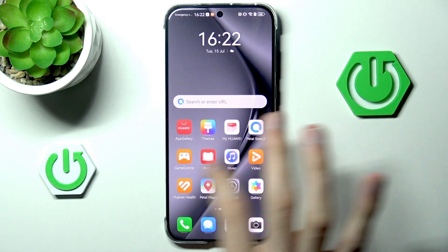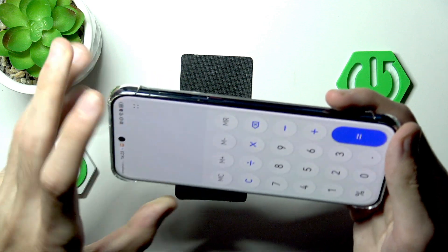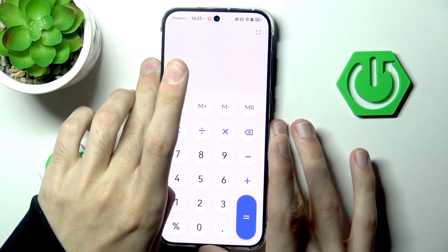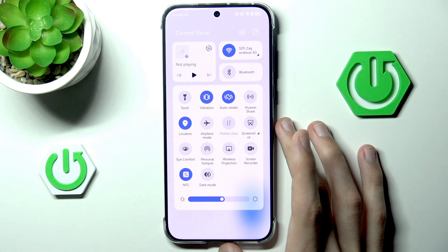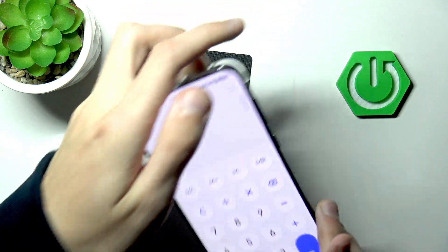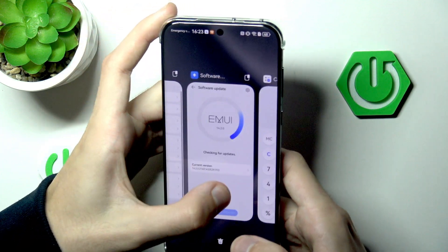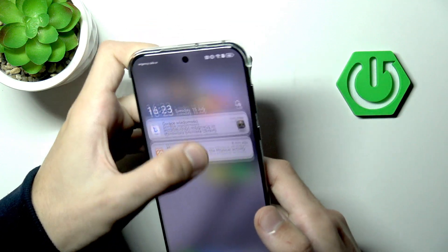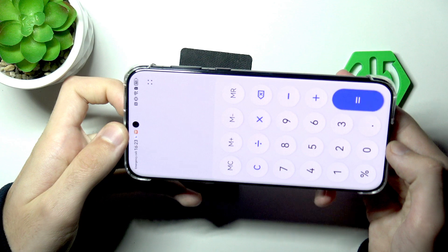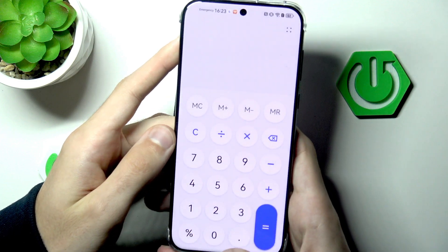If we go to the calculator for example and try to rotate it, we will see that nothing happens — rightfully so. However, if I expand the control center and enable auto rotation, we can see that auto rotation is now working. Let's restart the application to make sure, and go back here once again — maybe the calculator doesn't support a different mode.